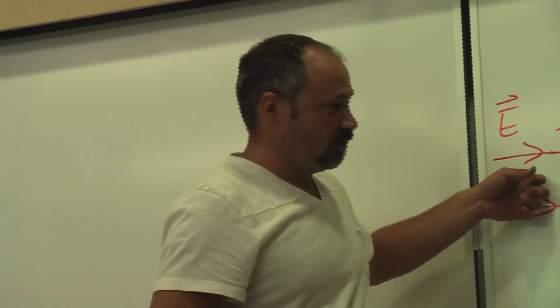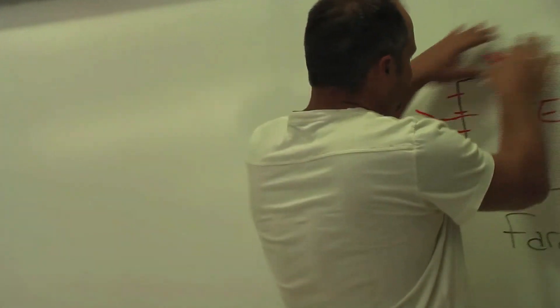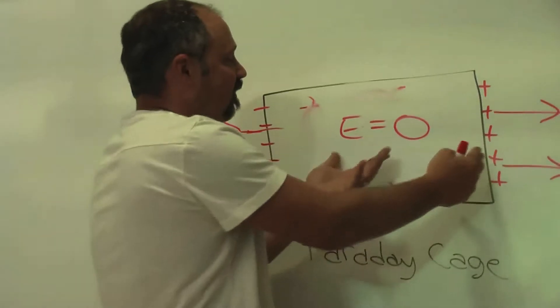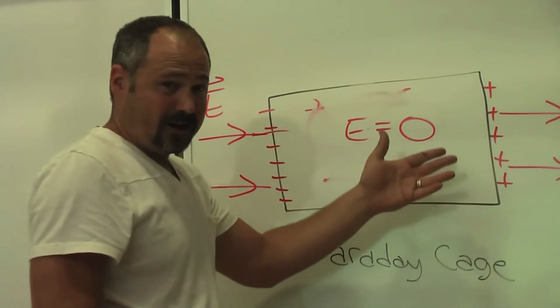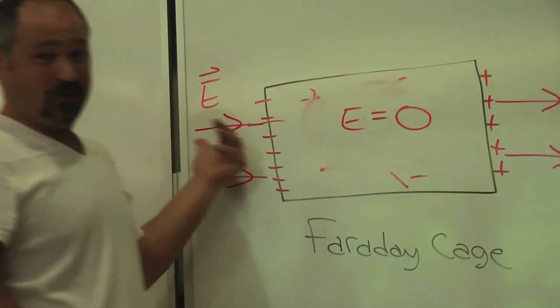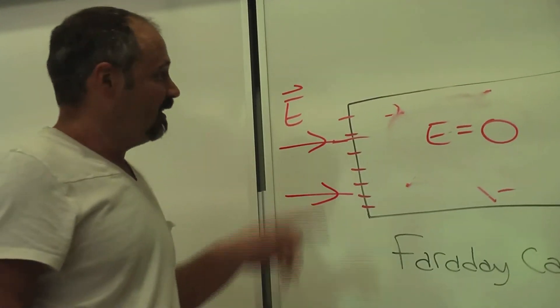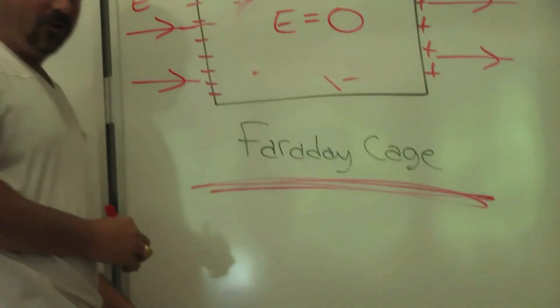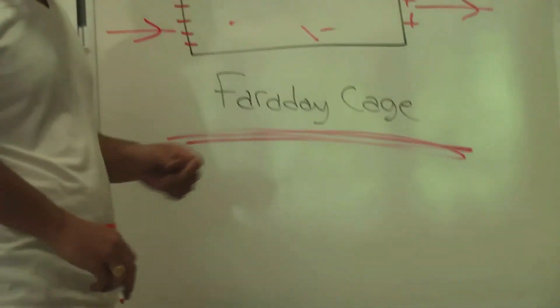And if this electric field increases, well, then more electrons will flow to this side, making this side more negative, this side more positive, and you get an increase on the Faraday cage which then cancels out the increase on this electric field. So that's the rule: Faraday cage made of metal — zero electric field inside.